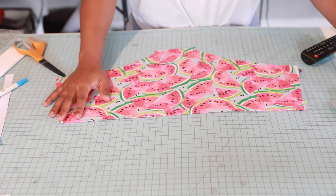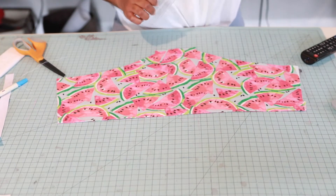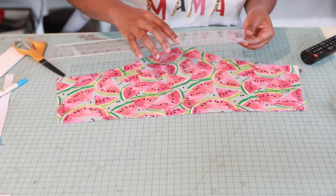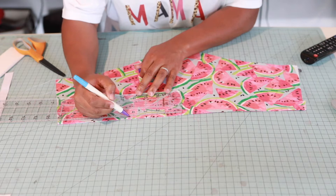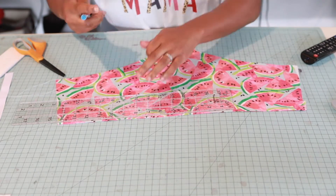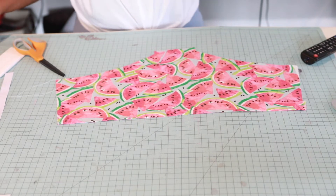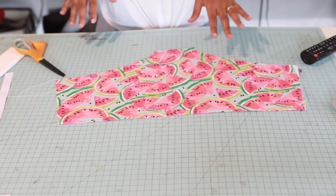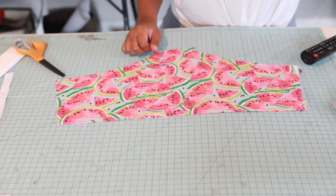Now go back to your pattern and get your ruler — you're going to need those back button placement markings from the center. From my center, I need to measure over. I'm going to use snaps because I'm not doing buttons. Snaps are really cute, guys — put snaps on it. I made my markings for my back button placement spot.